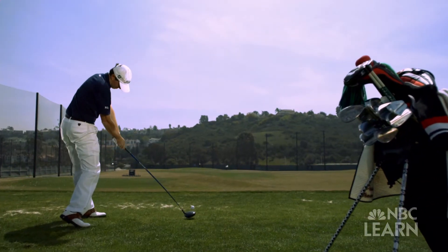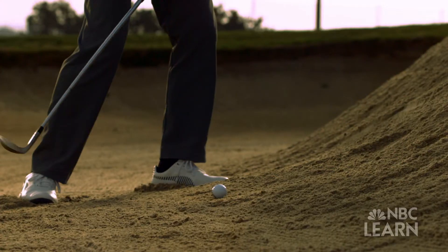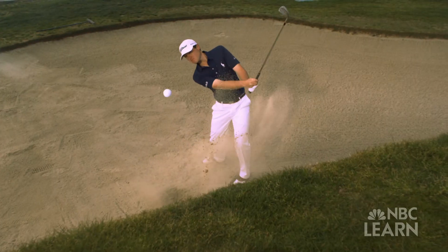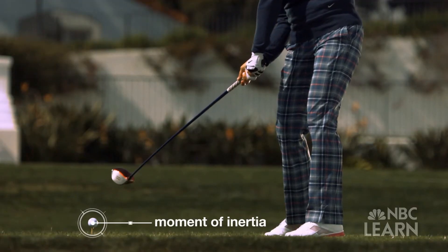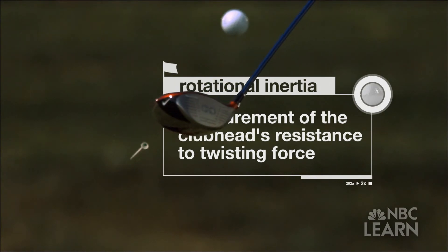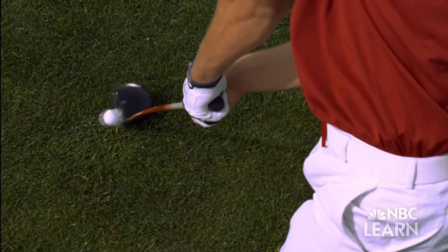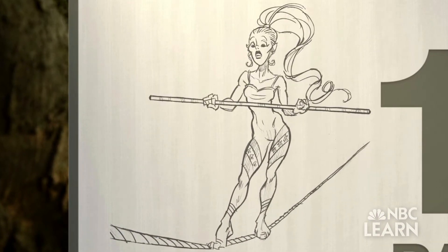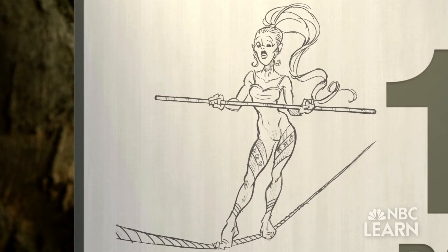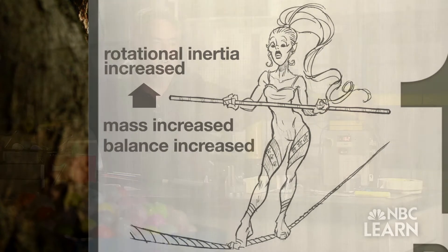By setting limits on the volume of a golf club head, the USGA is trying to prevent technology from giving players an unfair advantage due to the club head's moment of inertia. What really makes a difference is how that volume is manifested into the distribution of weight and the moment of inertia that the club head possesses. The moment of inertia, sometimes called rotational inertia, is the measurement of the club head's resistance to twisting force. If you hit the ball off the toe, the club head is going to twist. Think of a tightrope walker holding a long pole — the pole increases her balance by increasing her rotational inertia, keeping her more stable and resistant to the twist that would make her fall off the rope.